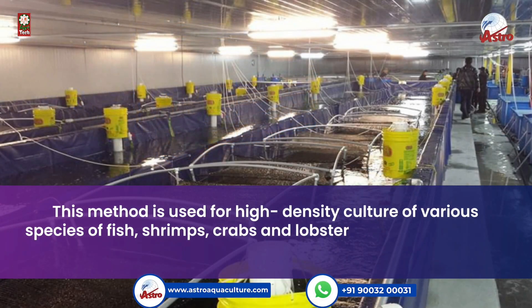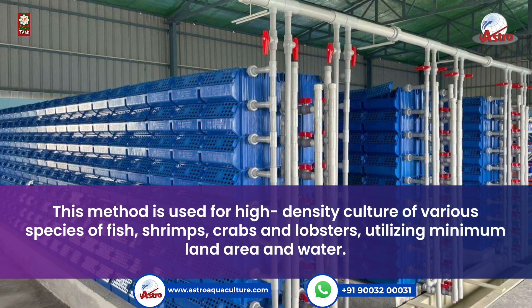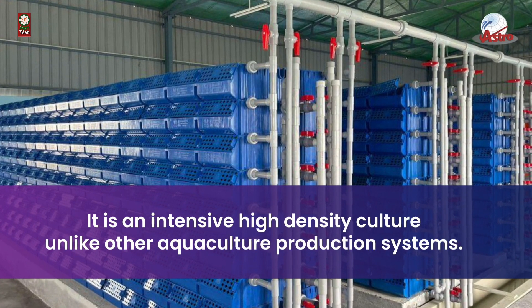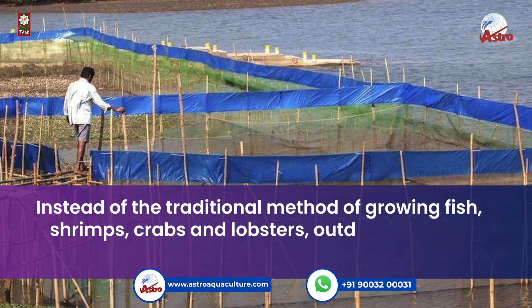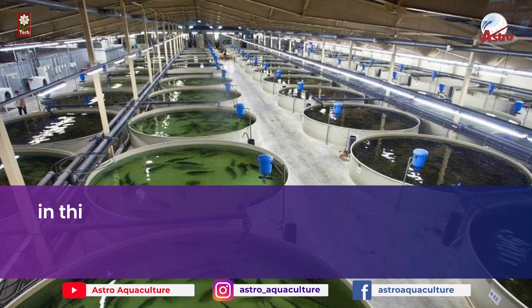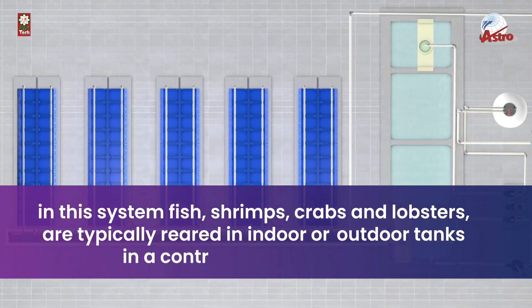This method is used for high-density culture of fish, shrimps, crabs, and lobsters, utilizing minimum land area and water. It is an intensive, high-density culture unlike other aquaculture production systems. Instead of the traditional method of growing these species outdoors in open ponds and raceways, they are reared in indoor or outdoor tanks.